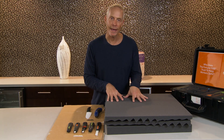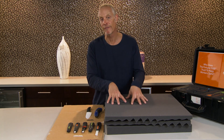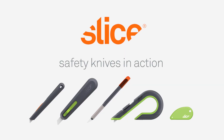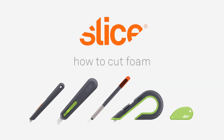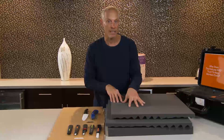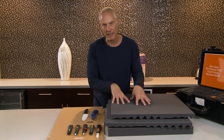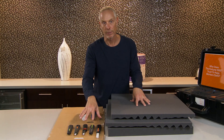In this video, we're going to demonstrate how easy and safe it is to cut foam with Slice safety blades. I get a lot of requests about cutting foam, so I'm going to quickly demonstrate how safe and easy it is to cut this foam with Slice safety blades.